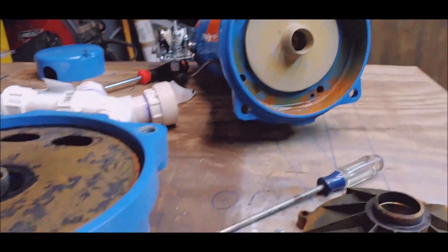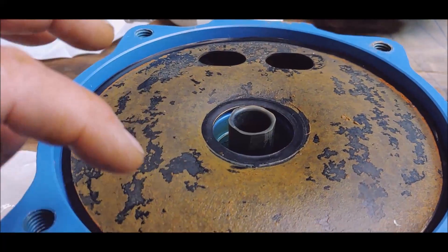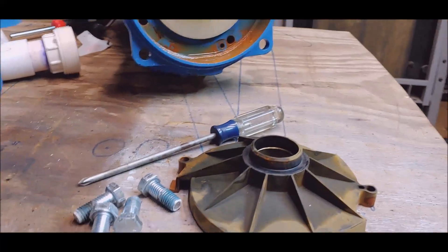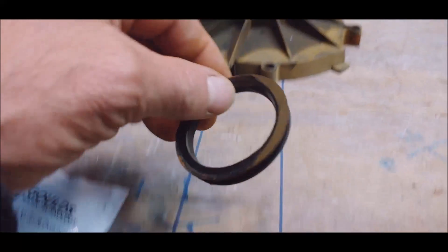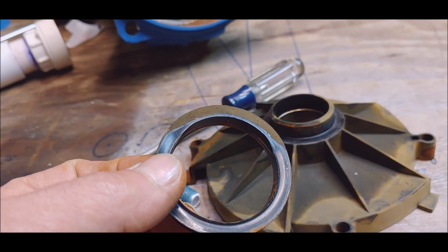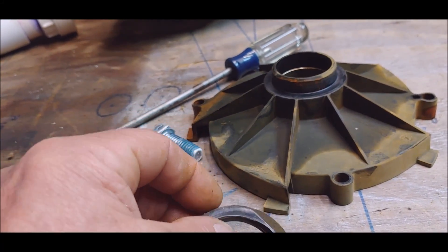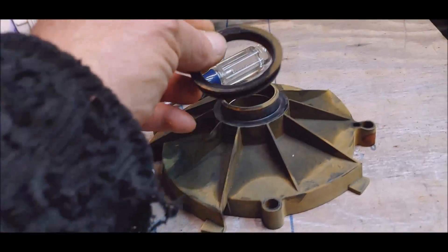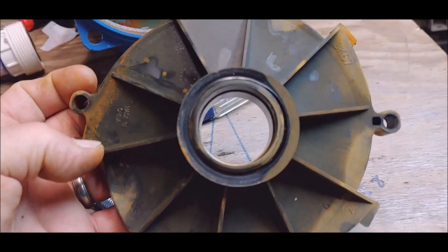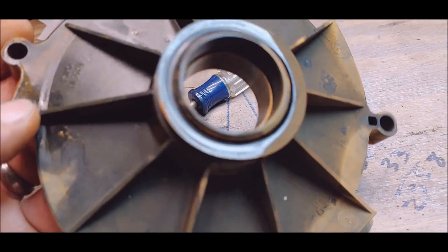This diaphragm is a little distorted but there's no tears or anything. It wasn't leaking out of the shaft seal either. The only evidence of damage I can find has to do with this seal right here — you can see the discoloration from the mud it was running by, and it is distorted. You see the gap where the discoloration is compared to the other side? It's not seated properly anymore.